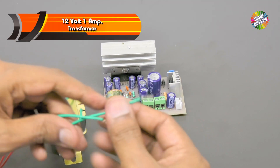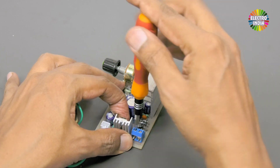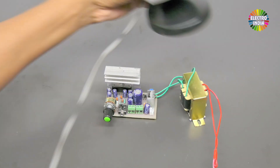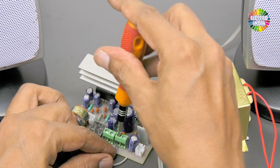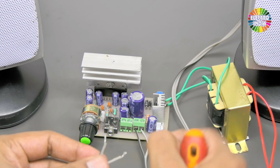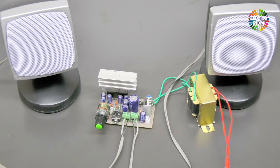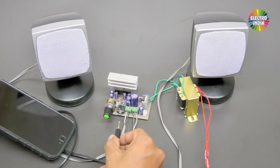This is a 12V, 1 ampere transformer. Connect it to the board. We have two speaker boxes — connect them as well. This is the cable for connecting to the phone via aux. Plug it into the phone, then plug the other end into the aux socket.